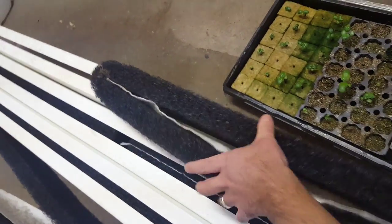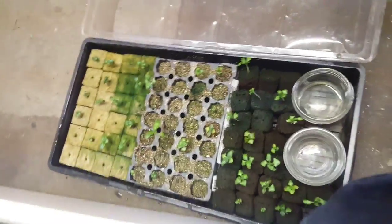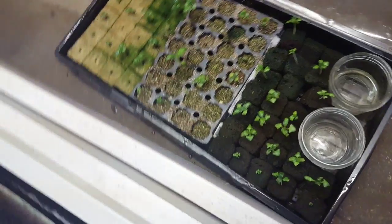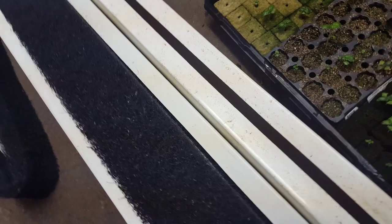Then you suck it up inside one of these PVC towers. Oh, I just hurt my seedlings — that's not good. Anyway, it's fun being a farmer!